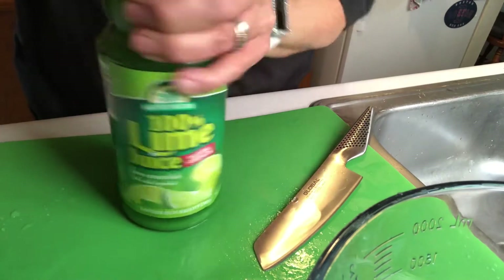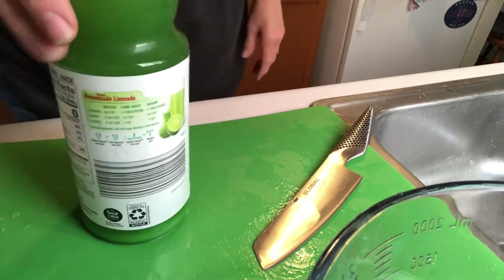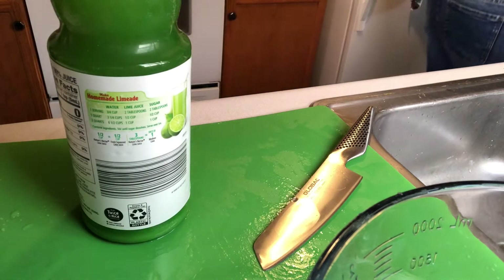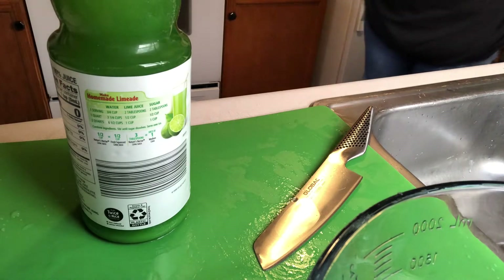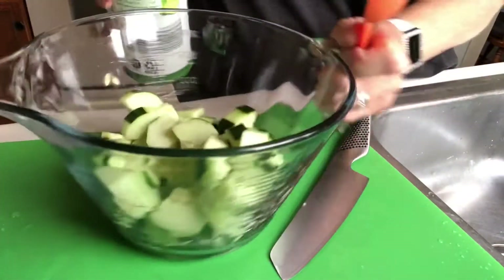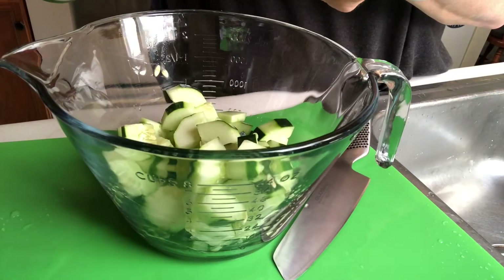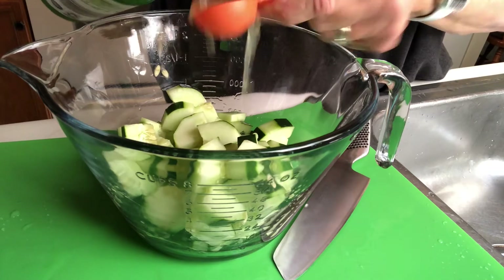I have some lime juice — I'm going to add six tablespoons of lime juice. It's probably about one tablespoon per cucumber, but I just use what the directions say for the six cucumbers, so I use six tablespoons. If you have a little extra marinade, it's not a big deal.